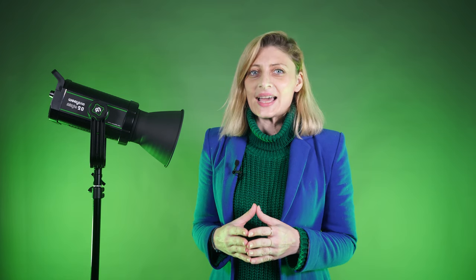The light sports an industry-standard Bowens mount, so it can be used with a variety of existing modifiers such as fresnel lenses, soft boxes, and deflectors. I obviously love the inclusion of the Bowens mount, which allows you to use a multitude of different third-party light modifiers.